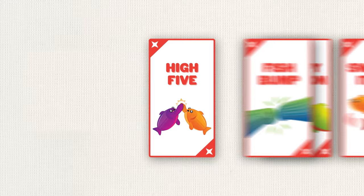Each player gets a stack of cards. Each card has a simple action on it that requires a partner to complete, such as high five, a fish bump, or — you guessed it — the Happy Salmon.